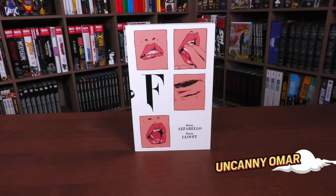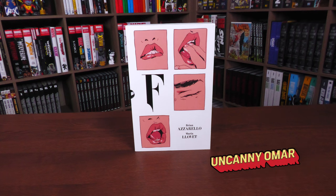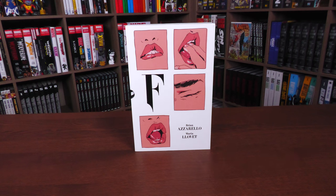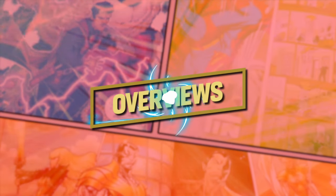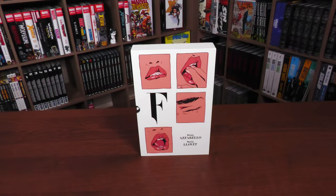How's it going, all you mentees? Uncanny Omar here from Near Mint Condition, the home of collected editions. Join me today for my overview of the Faithless slipcase edition from Boom Studios, so stay tuned. Welcome back, everybody.